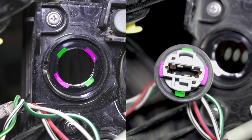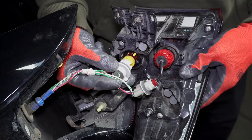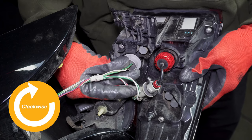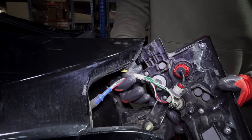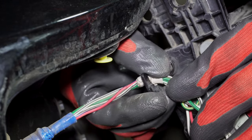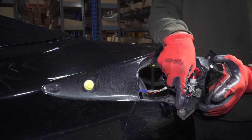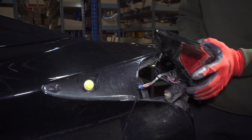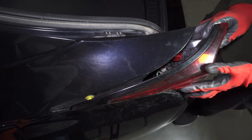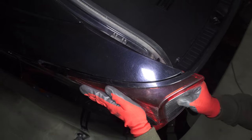Line up the notches on the socket with the slots in the housing. Insert the bulb into the housing and turn it clockwise to lock it. Push the wires back into the wire holder. Line up the clips on the assembly.